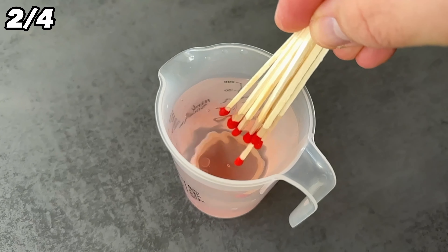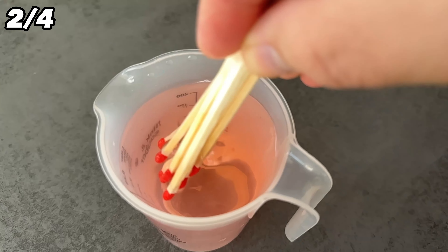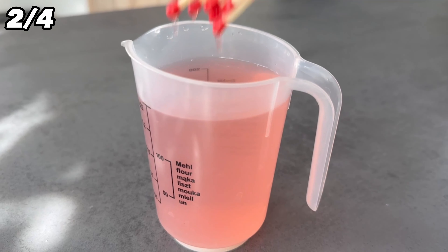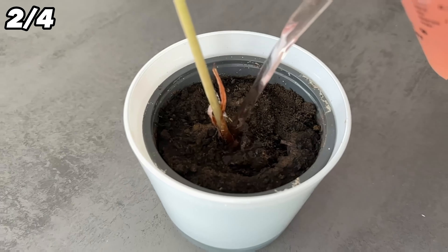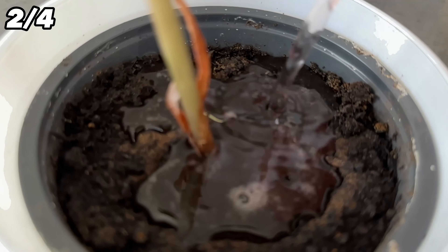After that you will see that the water has turned clear. You can now pull the matches out of the water and dispose of them. The important components are now in the water. These are mainly sulfur, magnesium and phosphorus. This will give your plant a really nice root system and nice green leaves. To achieve this, water your plants regularly every few weeks with this water.